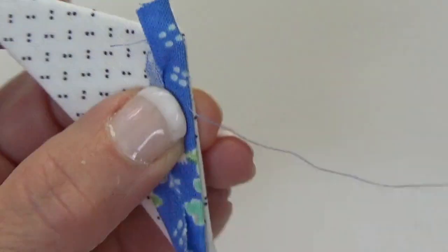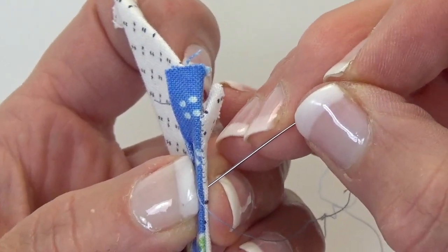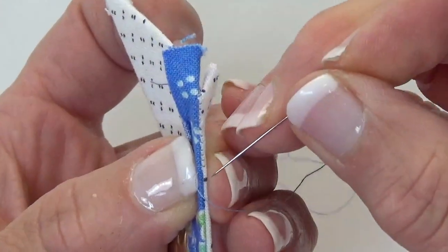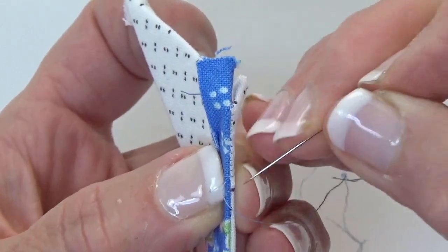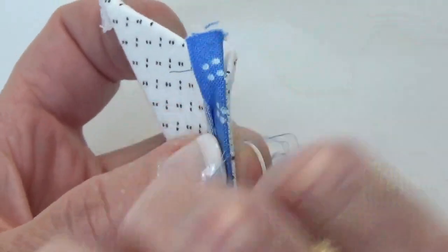Don't make your stitches too long. You will be tempted, as you point your needle down, to maybe go too far — don't. It won't be secure enough. You really do need many stitches together to do this.